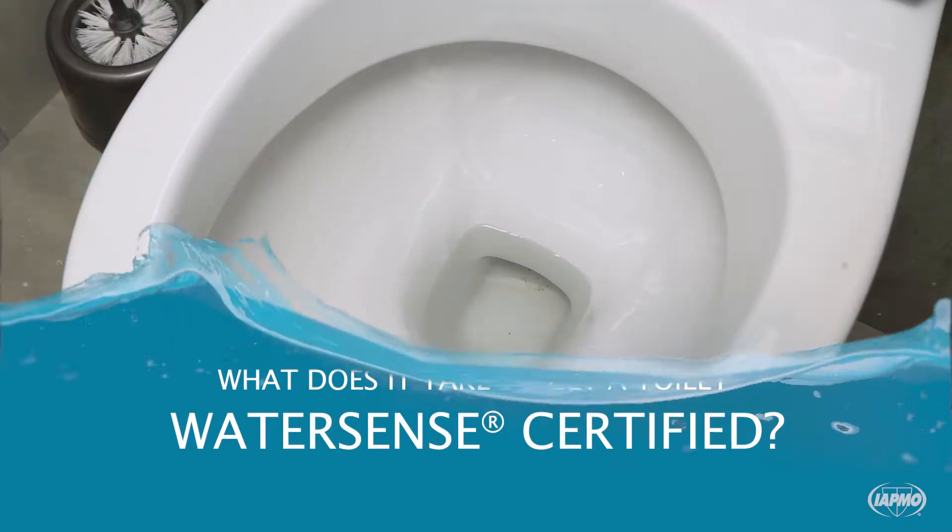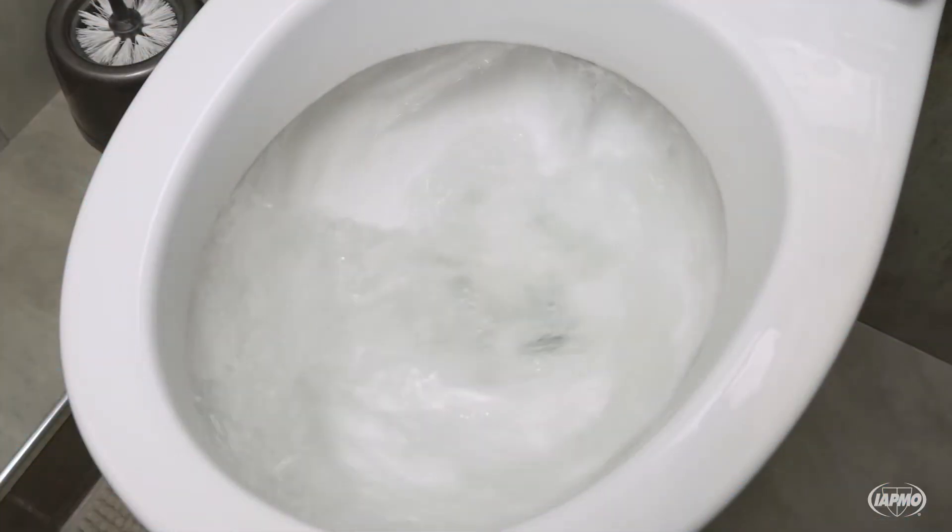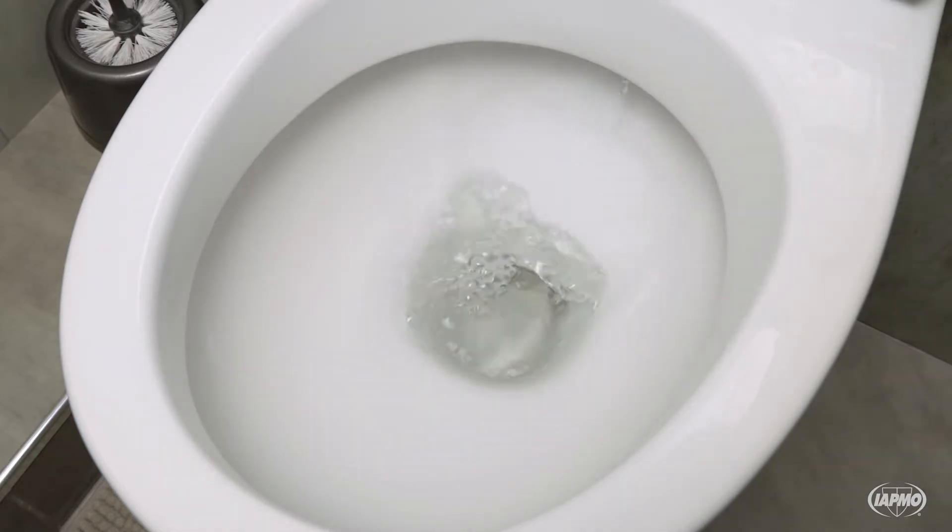What does it take to get a toilet WaterSense certified? Older, inefficient toilets that use as many as 3.5 gallons per flush happen to be a major source of wasted water in many homes.